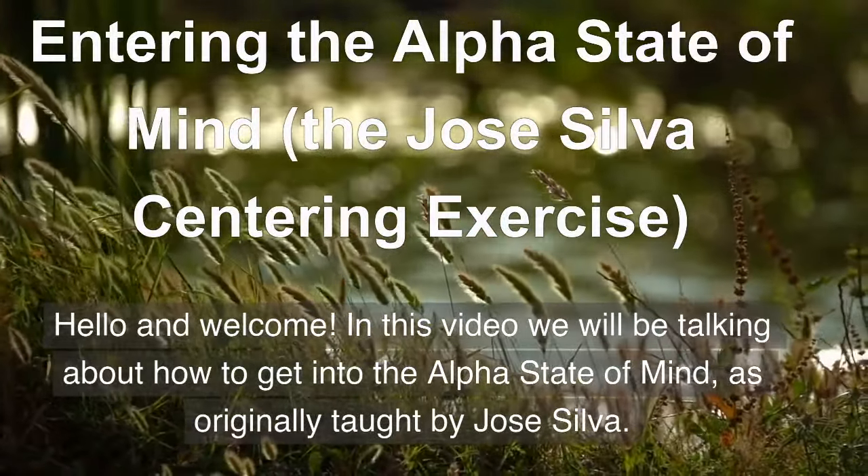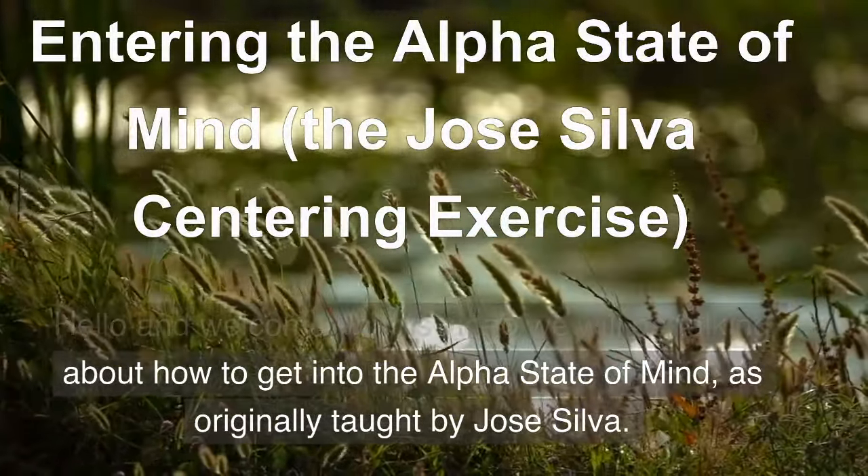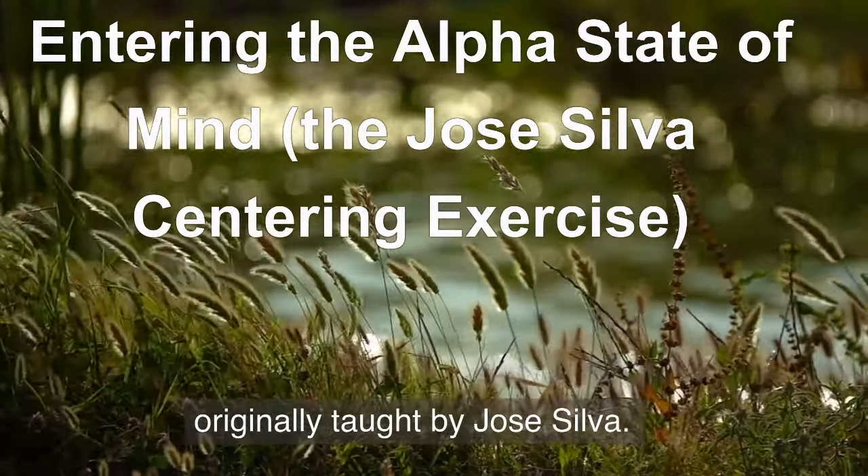Hello and welcome! In this video we will be talking about how to get into the Alpha State of Mind as originally taught by Jose Silva.